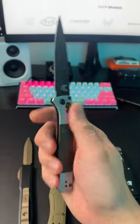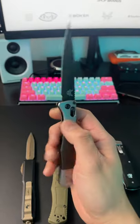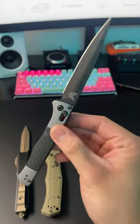Or how about the Benchmade AutoFact? This also has a safety switch. This would be considered a stiletto — but is it a switchblade?